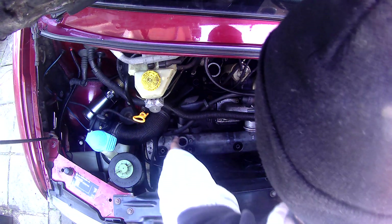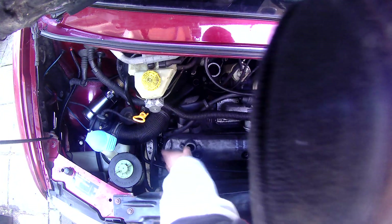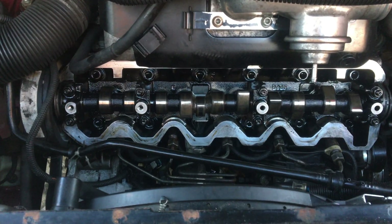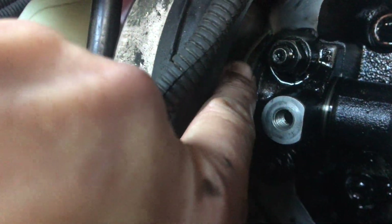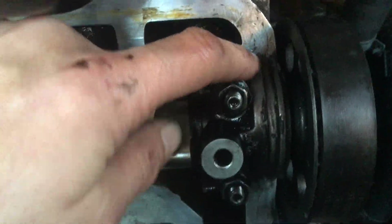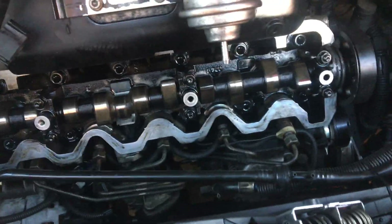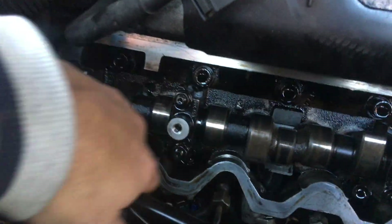The rocker cover came off nice and easy — there was no need for a hide mallet to loosen it, it just came straight off. Around the edges there was sealant in there; some of it has come away and some is still stuck in, so I'll need to clean that out later. Not a problem though — that whole face will need to be cleaned off before I put the old rocker cover back on with a new gasket. Now let's have a look at the lobes on the camshaft.